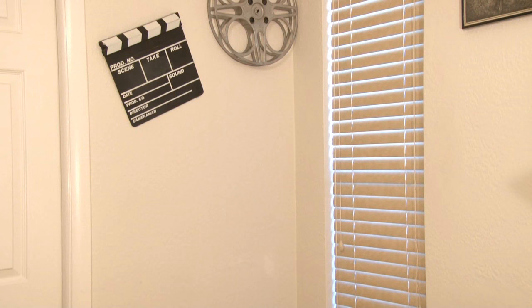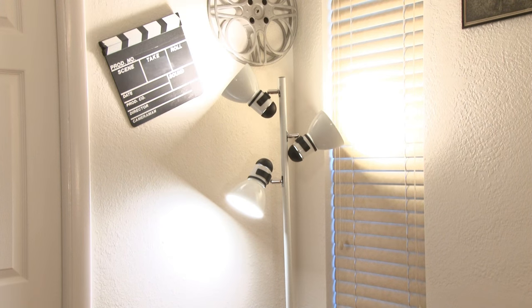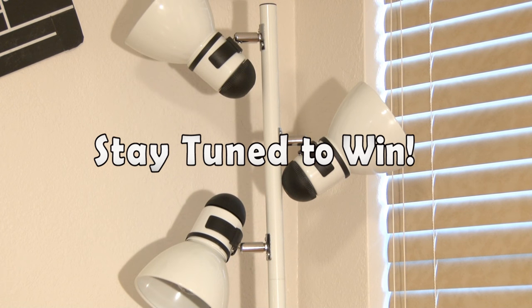How would you like to win a brand new pole lamp? This isn't just any old pole lamp — it's going to be pretty cool once I hack it. And I'm going to give it away to one lucky fan.